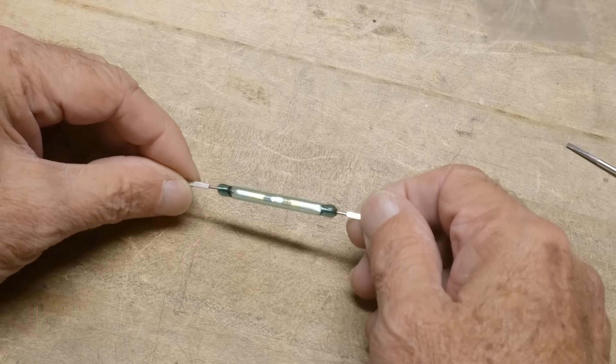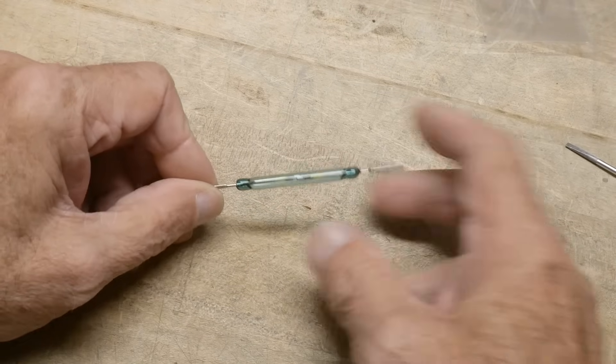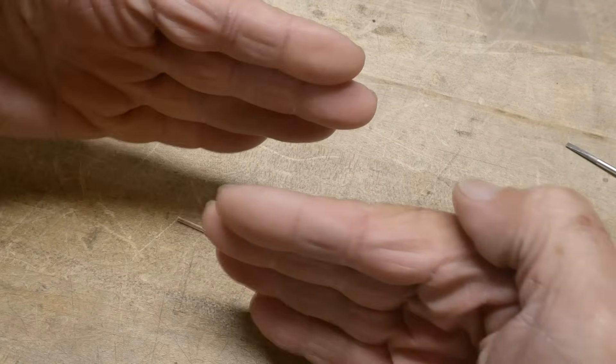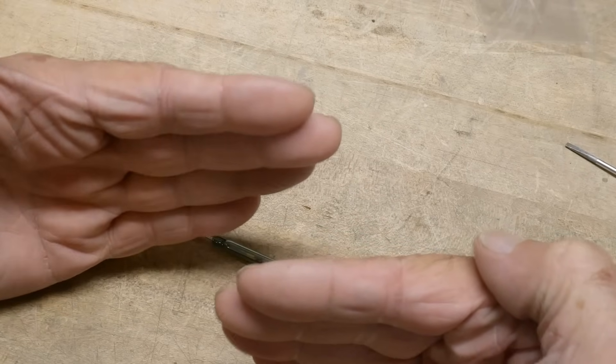It is a reed switch — a magnetic reed switch. So if a magnet comes close to it, it will close its contacts. It's got two pieces of metal and they're separated. As a magnet comes close, they stick together.